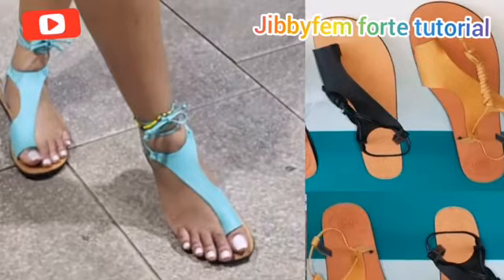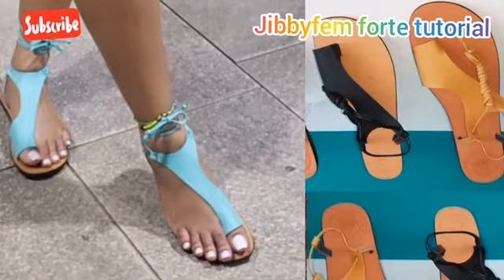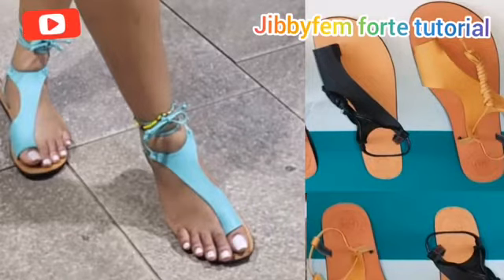Hello everyone, welcome once again to today's tutorial. I'm Odurole Mojibola, your shoemaking made easy tutorial host, and today we're going to be teaching ourselves how to create a gladiator sandal pattern. It's actually a very simple gladiator sandal pattern, and I'm sure you would like to see how I'll be simplifying this.